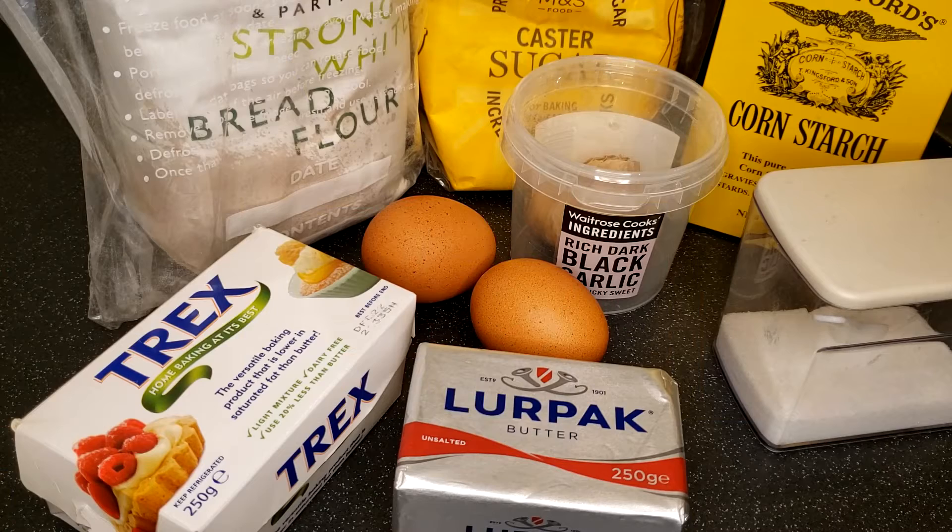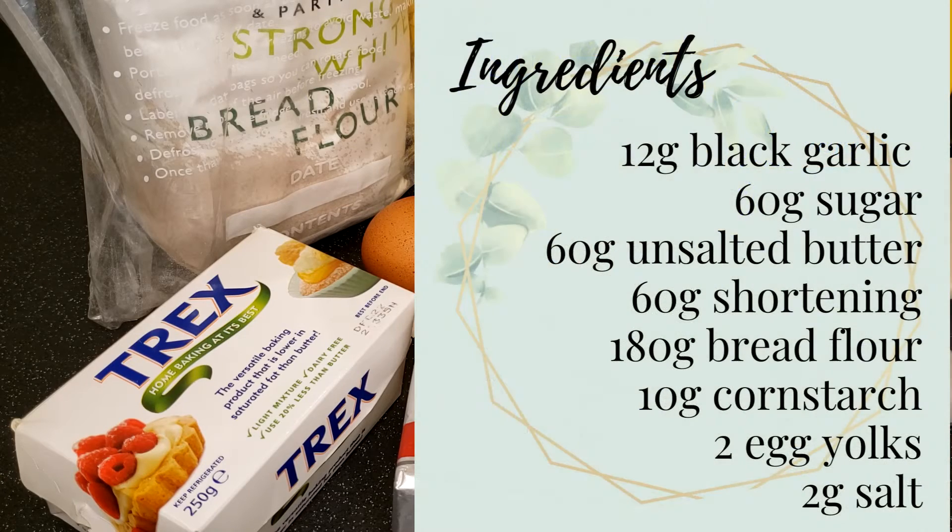The ingredients of the black garlic shortbread are 12g of black garlic — that is approximately 4-5 cloves — 60g of sugar, 60g of unsalted butter, 60g of shortening, 180g of bread flour, 10g of cornstarch, 2 egg yolks, and 2g of salt. With this recipe, you'll get approximately 16 biscuits of half an inch thick.